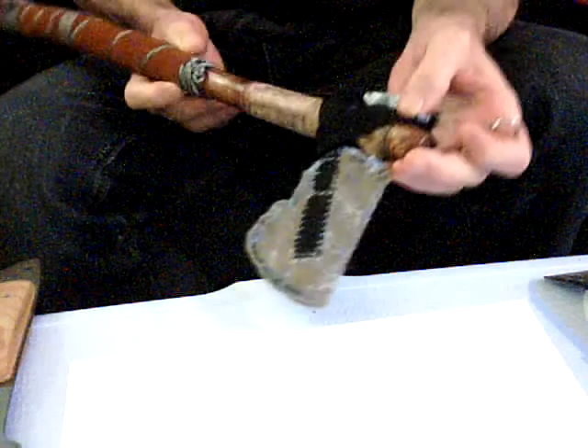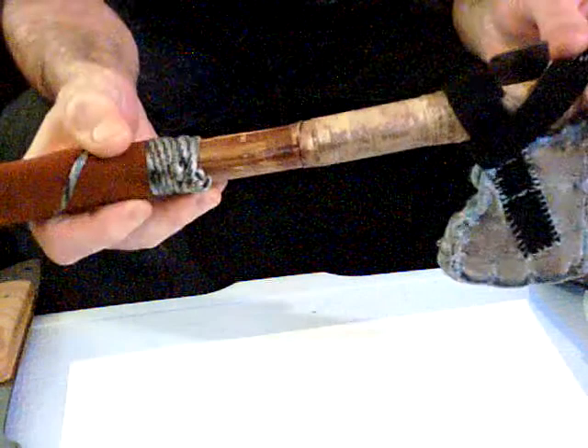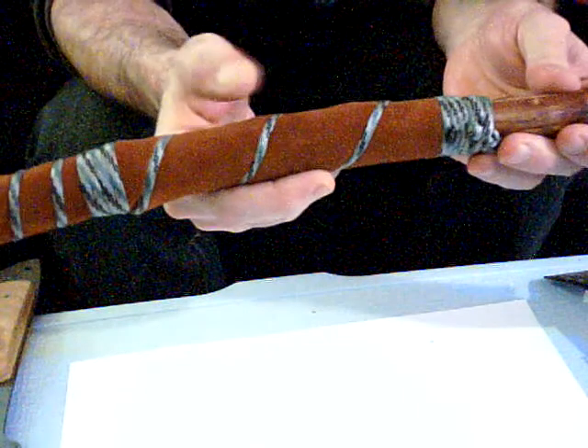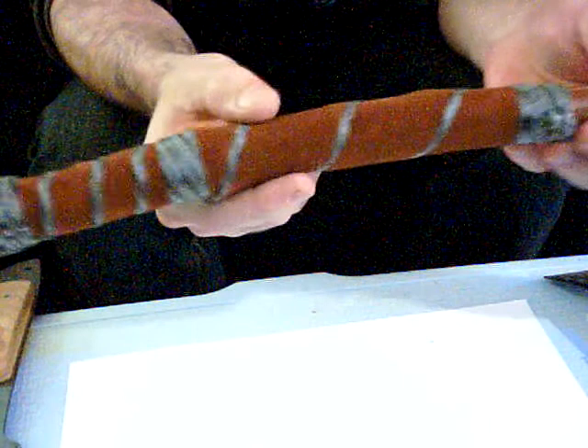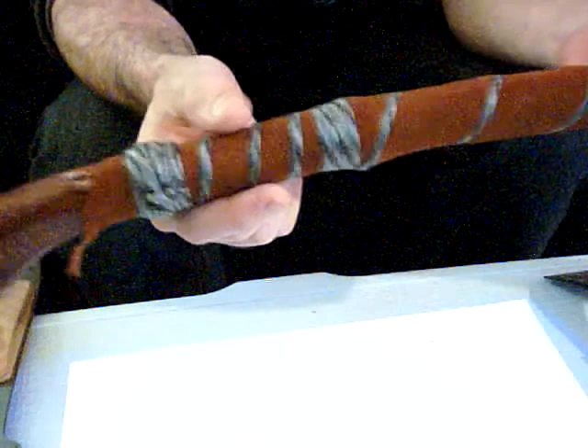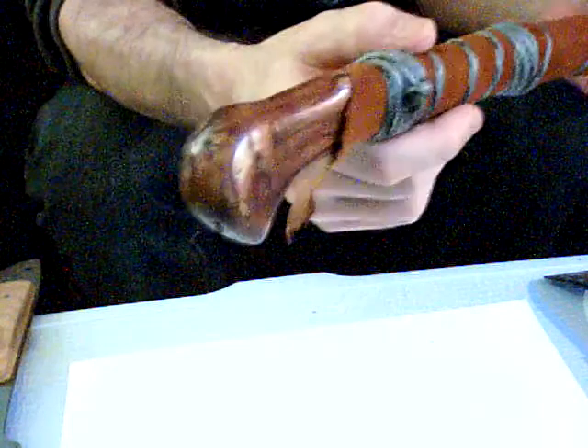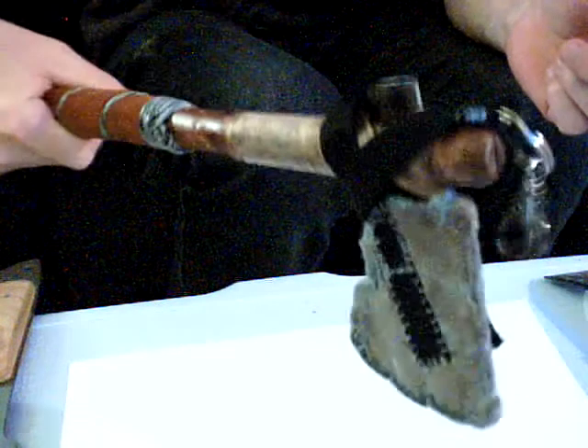I'll try and get it all in the camera. The handle is suede and camper's rope you can get at Walmart. It's just a piece of suede wrapped around the wooden handle — it's polished. That should give you a good idea of the scale of how big it is.